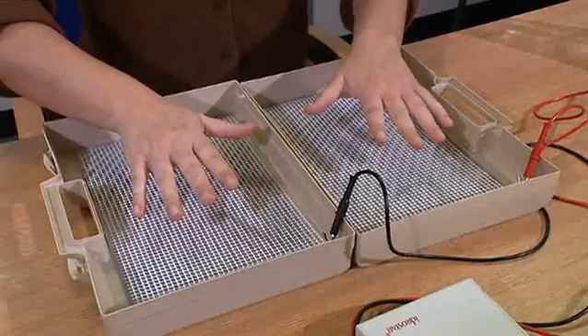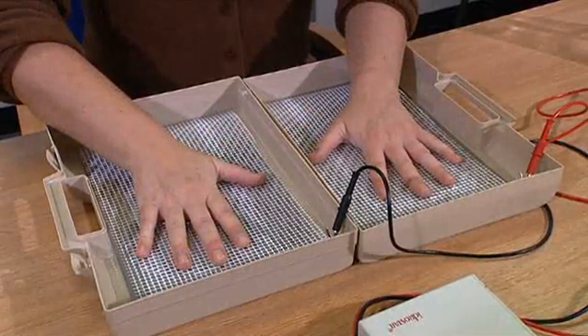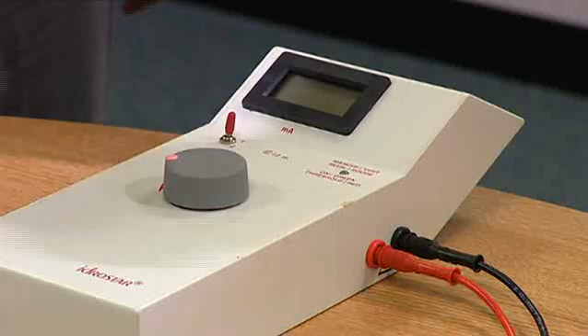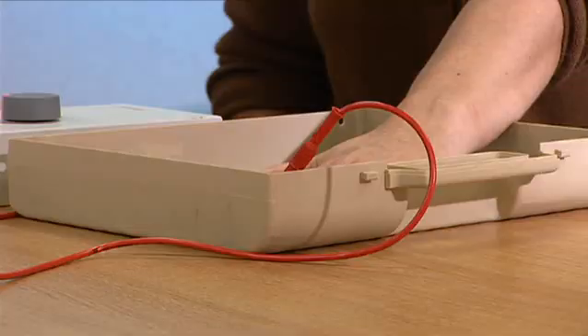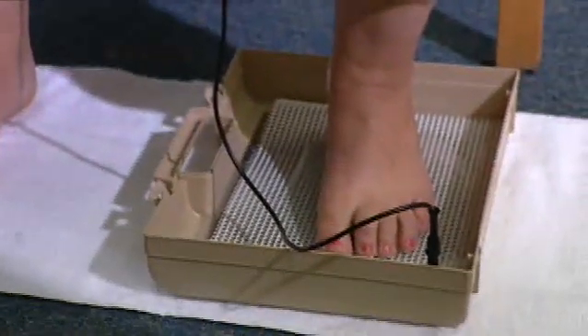Remove all jewellery before treatment commences. The current from iontophoresis machines never travels above the neck, so earrings, fillings, and braces for teeth are not a contraindication. It is important to cover small cuts with a layer of petroleum jelly such as Vaseline first. The hands or feet should remain in the baths of water at all times and should not be removed whilst the power is on.